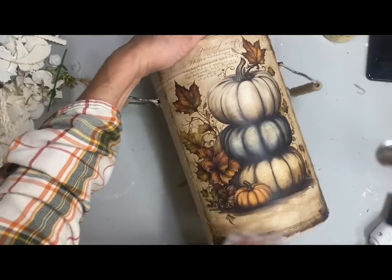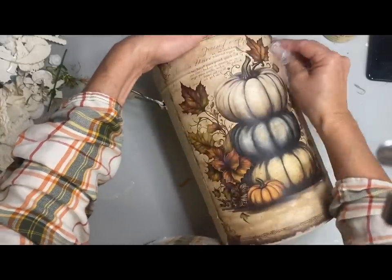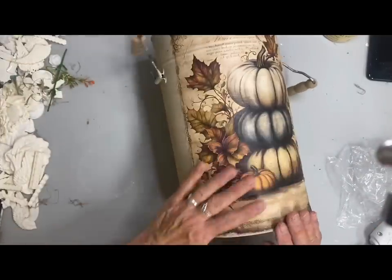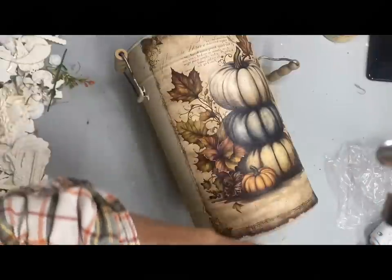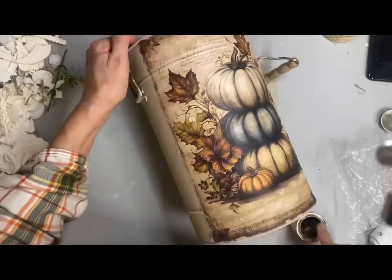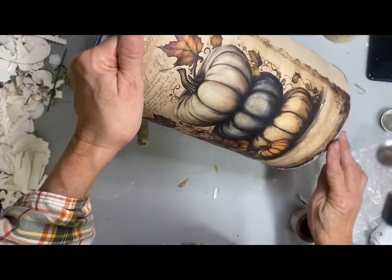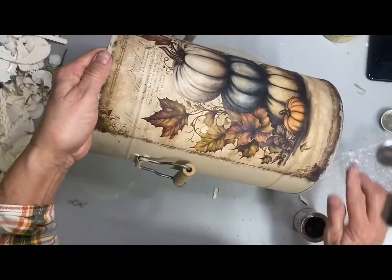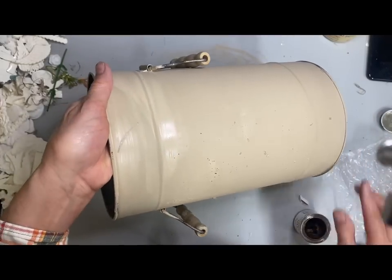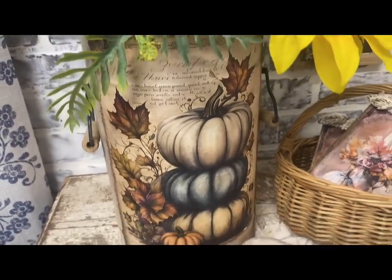When decoupaging something larger I like to use a piece of plastic to rub it down — I use the cheap non-zipper sandwich bags to smooth it out. Then I took some bronze gilding wax and went around the bottom and the edges of the decoupage and all the high spots I would normally antique. I was really happy with how this turned out. Once it dried I just put a clear finish over the top and that's all I did to this bucket. I just love the colors — it turned out so pretty.